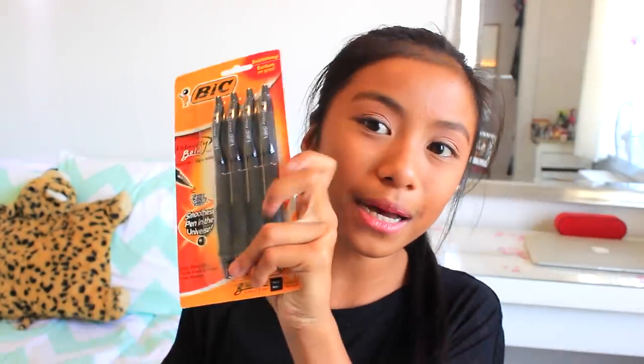I got some blue pens — these are Bic Velocity Bold, these are my favorite pens. I know lots of people like different kinds of pens, but these are my favorite because they just glide so easily. I got blue ones because it said I had to get blue ones, but I like to write with the good old black ones. And these are the same ones, Velocity Bold, and these don't run out for so long. Then I got this geometry set thingy.